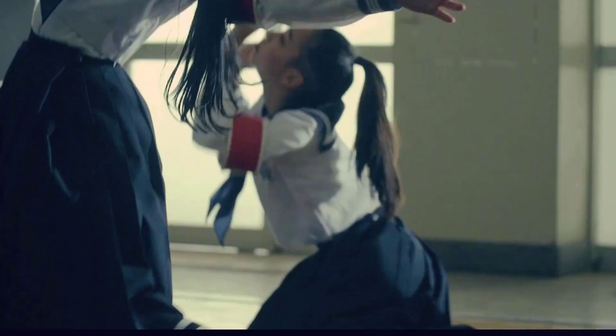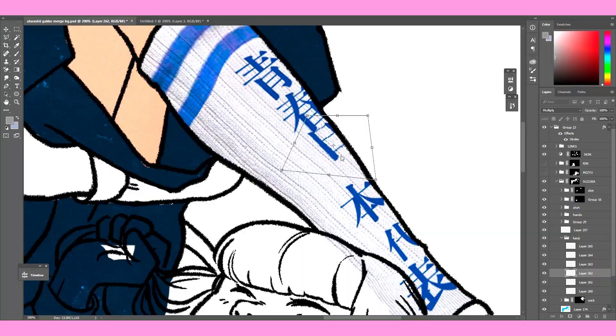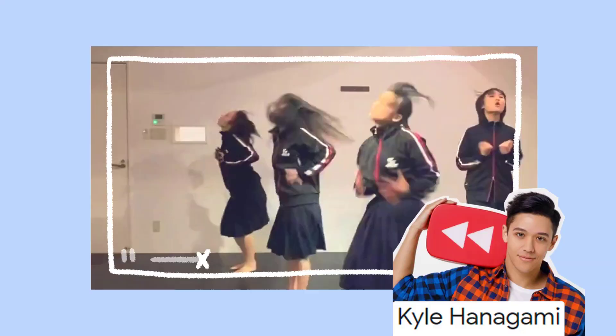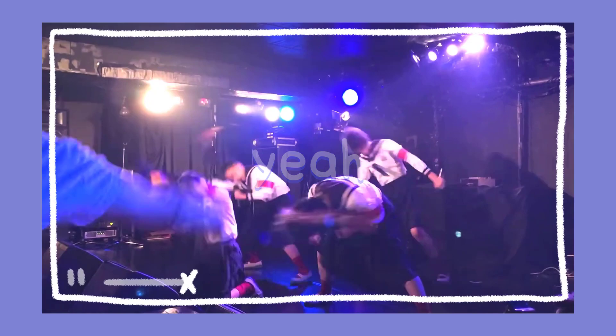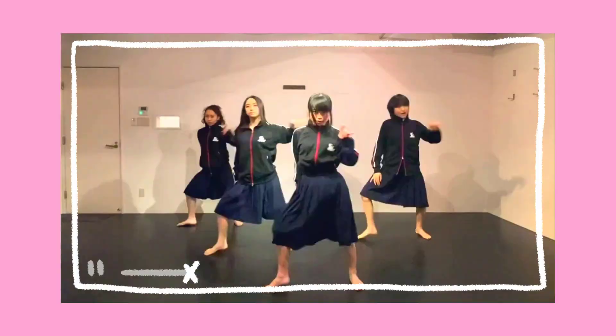Don't even get me started on the choreography. Apparently, according to a Paper magazine article, they choreograph these themselves. I can see that. I can't imagine Kyle Hanagami being like, I want you to look like you're having chest cramps, I want you to look like a fish lying on the floor about to die. I look at their dance moves and I'm like, yeah, a teenage girl definitely came up with that. Atarashii Gakko definitely came up with that. But I'd be lying if I said I didn't think it looks cool.